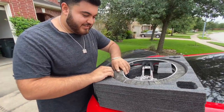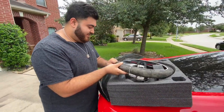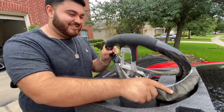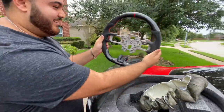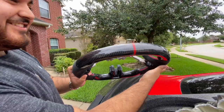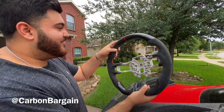I haven't really seen it in person yet. I had it ordered to my boy's house. Y'all already know where I got this from — Carbon Bargain on Instagram. This thing looks crazy.